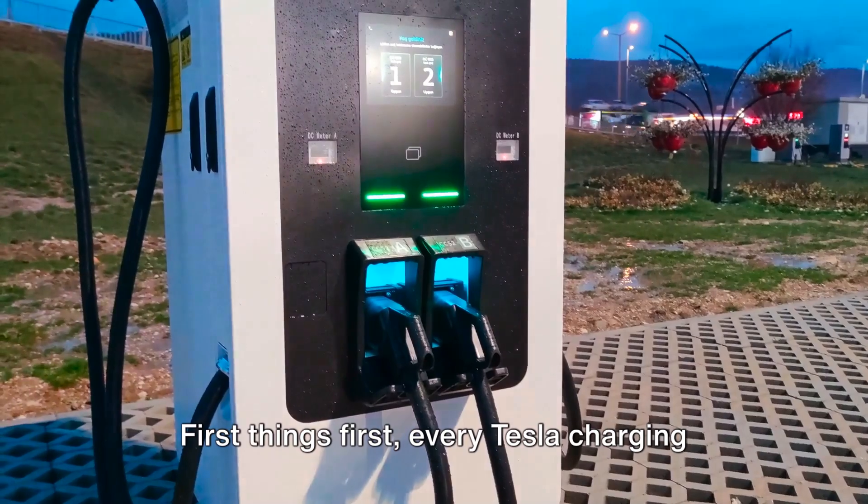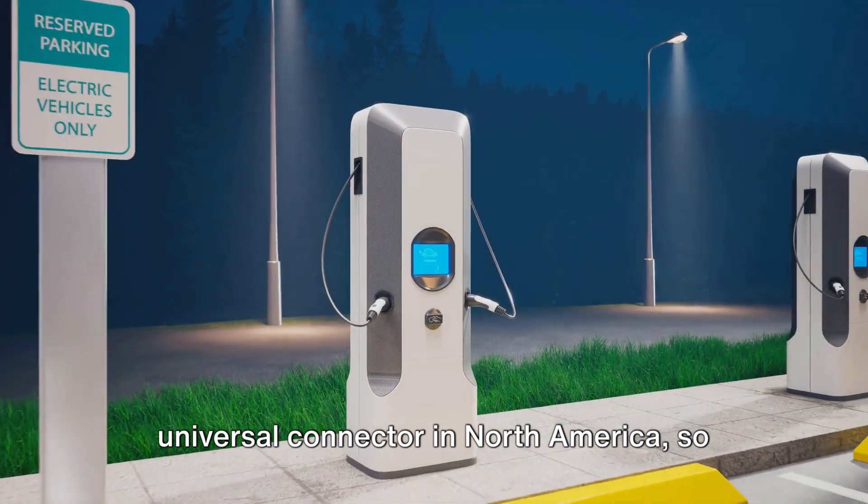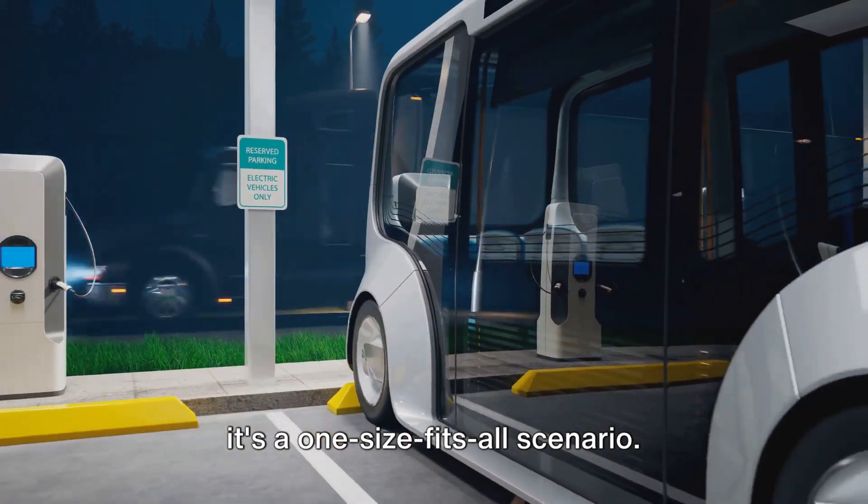First things first, every Tesla charging station is equipped with the same universal connector in North America, so no matter what Tesla model you're driving, it's a one-size-fits-all scenario.